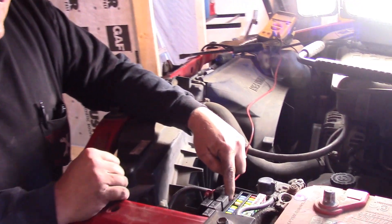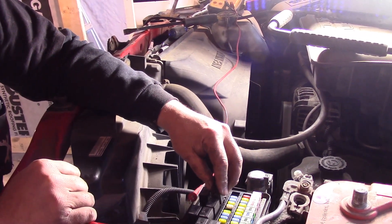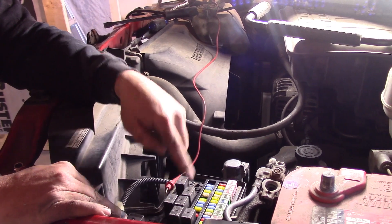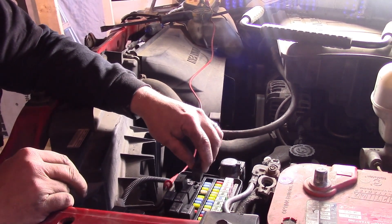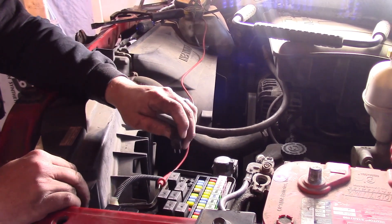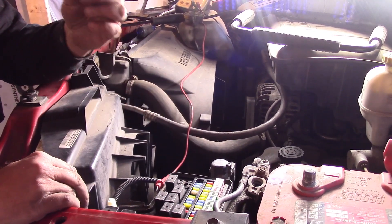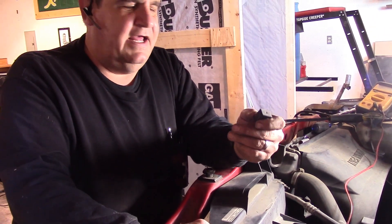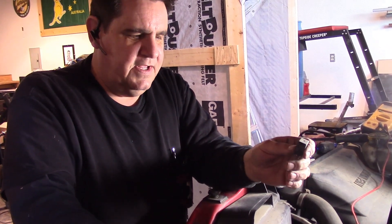Alright, so with most Chrysler products — this is a 2005 Dodge 1500 4x4 with a 4.7 liter in it — the first place you want to look is the automatic shutdown relay. That is located right here in this little vacant spot. They call it the integrated power distribution module, but anyway, it's a fuse box. What you want to do is determine if this thing is kicking on when they turn the ignition on. If you don't feel this thing click, then the truck will crank but it won't start. So that's what we had — you would crank and crank and crank and it would never start.